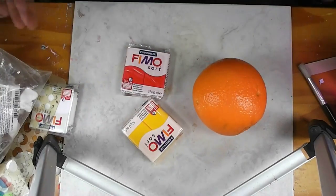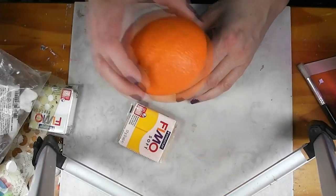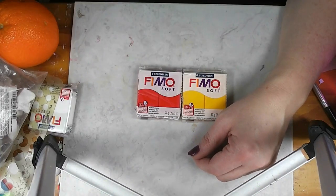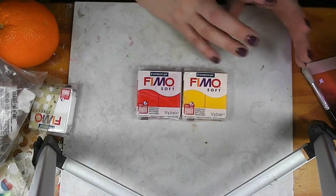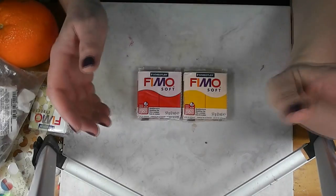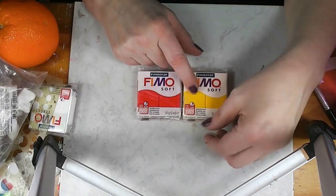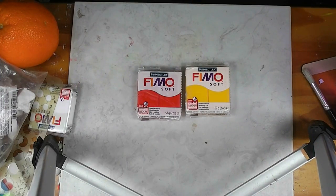Going back to our kindergarten lessons — red plus yellow make orange. I was particular about my red. I picked a red that was on the warm side, meaning an orangier red, and a yellow that was also on the warmer side. Some reds are more purpley — a cool red, like a cherry red — and that won't make a pretty orange when mixed with yellow. It will end up with a brownish-looking orange. Same with my yellow: I wanted an orangey, warm yellow, not a cool greenish yellow like a lemon color.